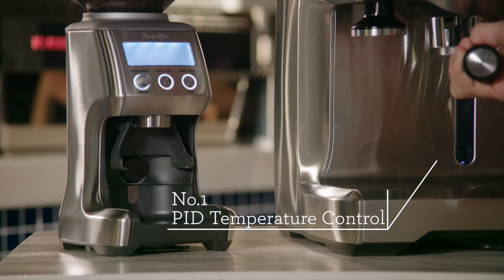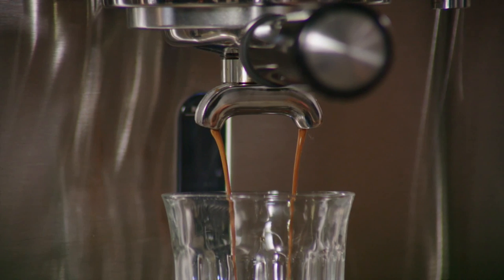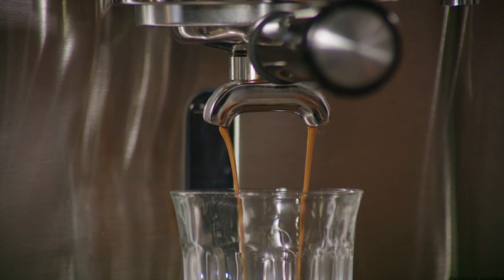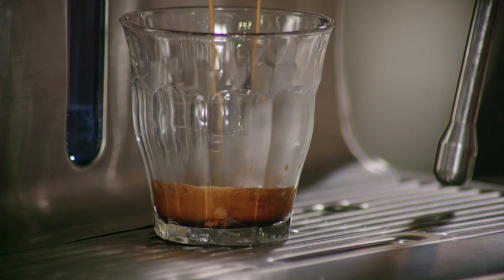The Dual Boiler has a triple heat system along with PID digital temperature control technology. This delivers water to the ground coffee at precisely the right temperature for optimal espresso extraction — paramount in achieving a balanced espresso flavour.